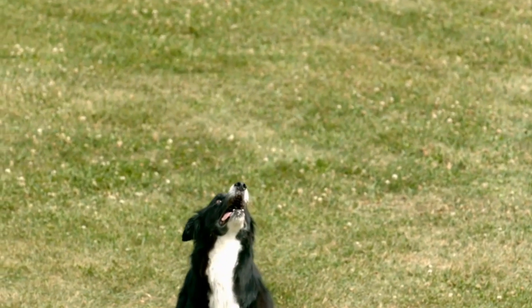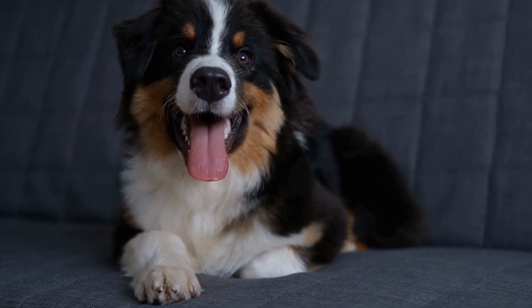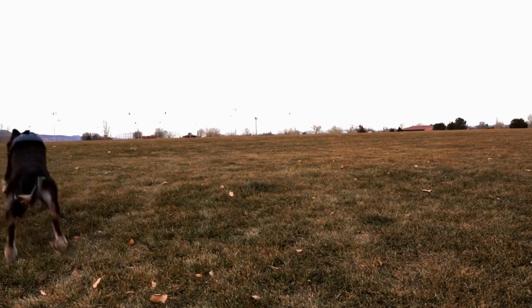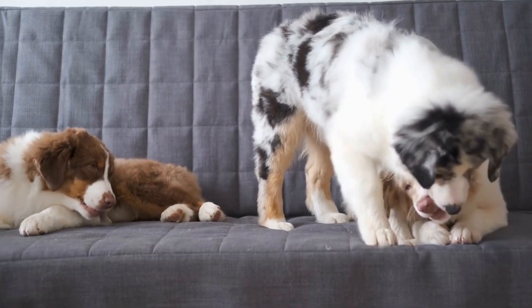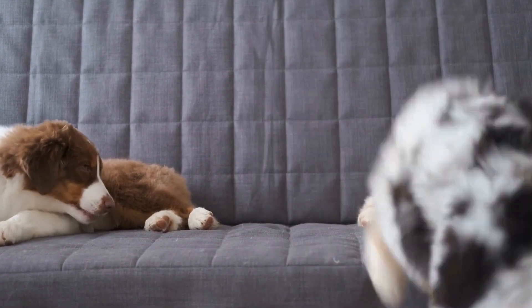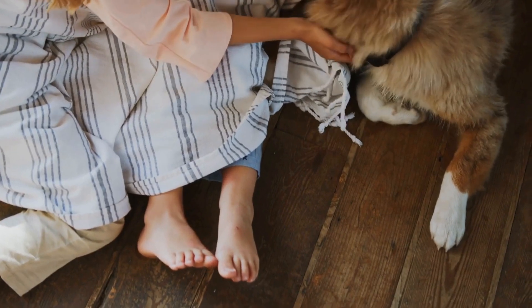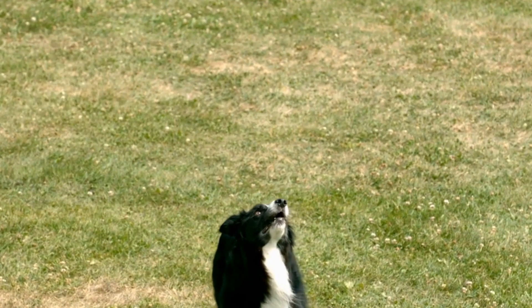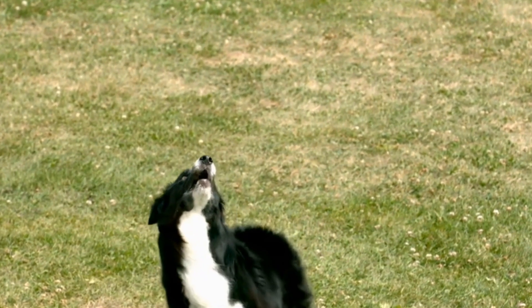Selecting the right shampoo and conditioner is vital for your Australian Shepherd's coat health and overall well-being. Opt for gentle and natural products that are specifically formulated for dogs. Avoid using human shampoos or those containing harsh chemicals, as they can strip your dog's coat of its natural oils, leading to dryness and potential skin issues. Additionally, pay attention to the fragrance of the products — dogs have a more sensitive sense of smell, so opt for unscented or lightly scented products to prevent overwhelming their noses.